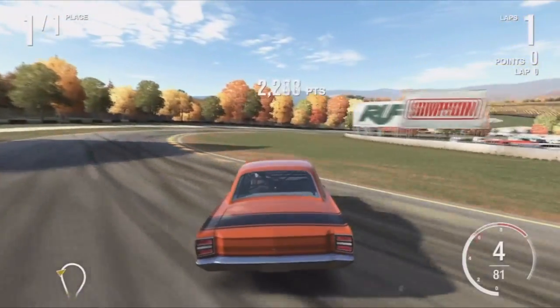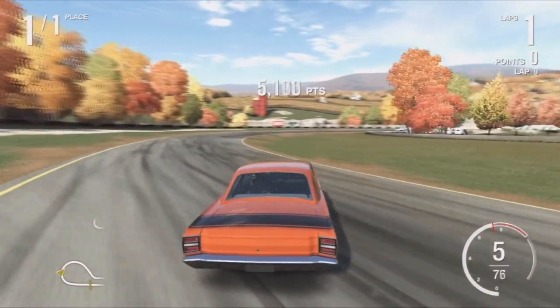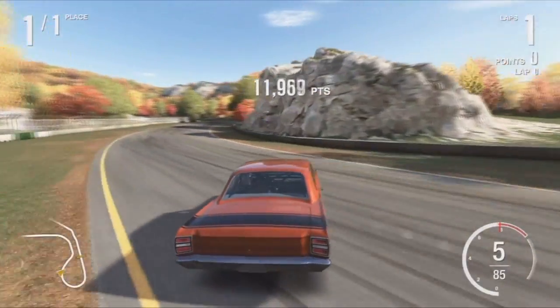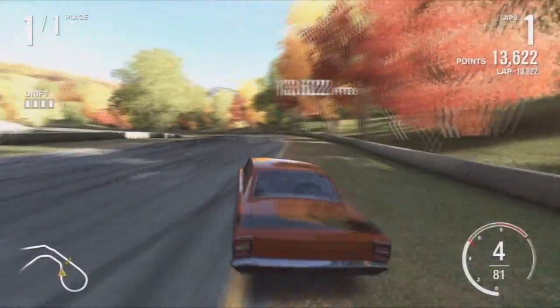I actually just started using drift HUD — I didn't even know about that until someone told me in the comments, so thank you. I have drift HUD on now so you guys can see how many points I'm getting.